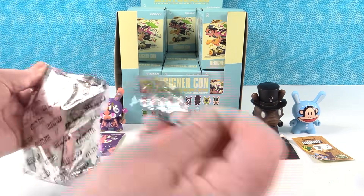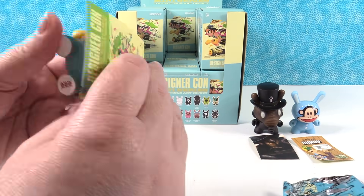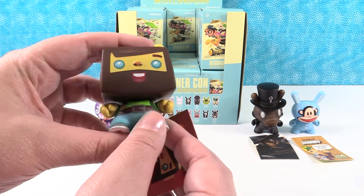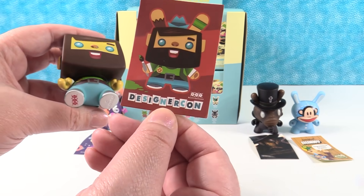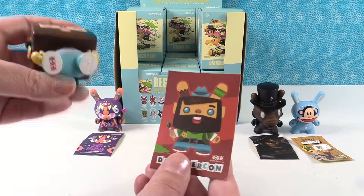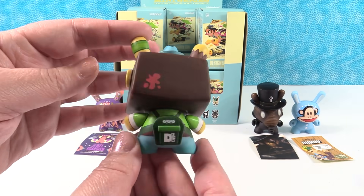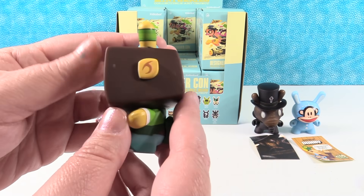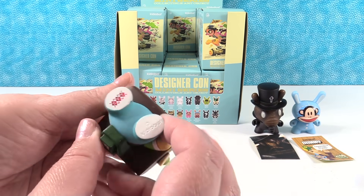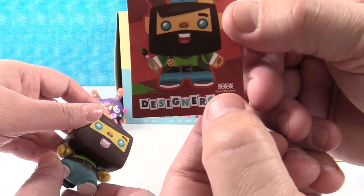This one is D-Con Vincent. So this is the little DesignerCon card here. He has a paintbrush in his hand in this card. Make sure I didn't have an accessory. Because he's holding a little paintbrush. Oh, I love his little backpack - it says D-Con. And that one's by Scott Tolleson, the artist that designed that one. And if you look at your card, real tiny, right there.